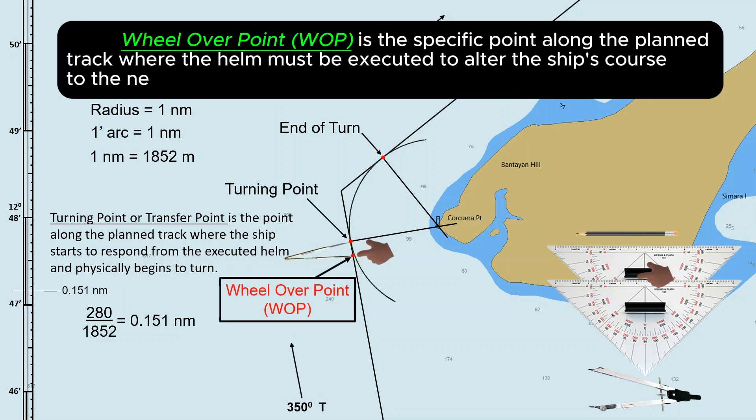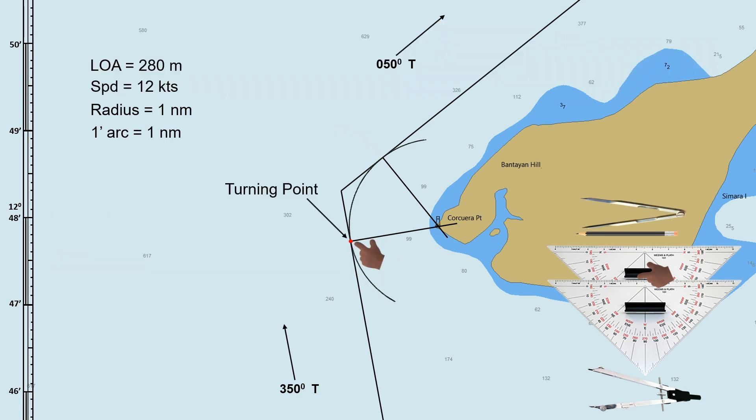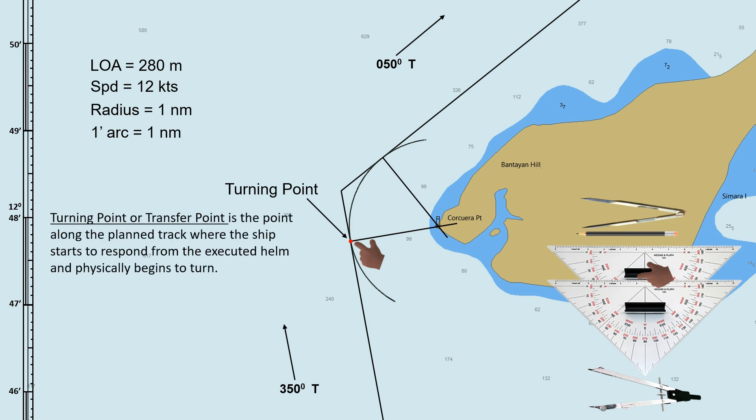Wheel-over point is the specific point along the planned track where the helm must be executed to alter the ship's course to the next intended direction. The purpose of wheel-over point is to ensure that the ship begins its turn at the right moment to achieve the desired new course without overshooting or undershooting the target.